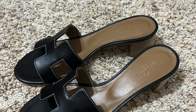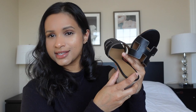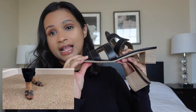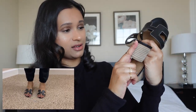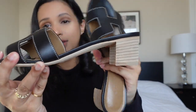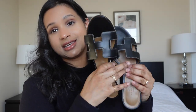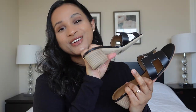I did end up going for the Hermès Oasis sandals. I went in hoping to get a pair of their black Oran ones, but then I saw these and thought they looked really nice. I tried them on and they were a lot more comfortable than the Oran sandals. The heel height is only about two to two-and-a-half inches max, and because it has heels I feel like it can be dressed up or down.